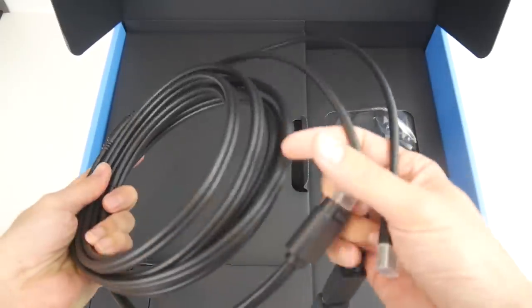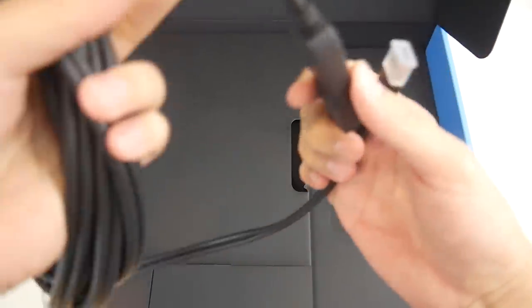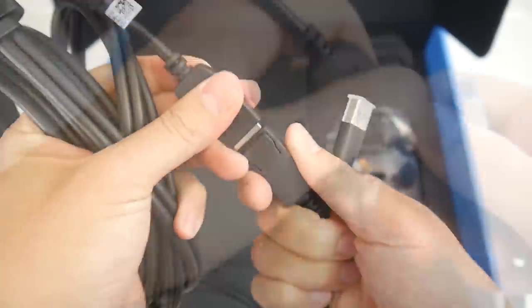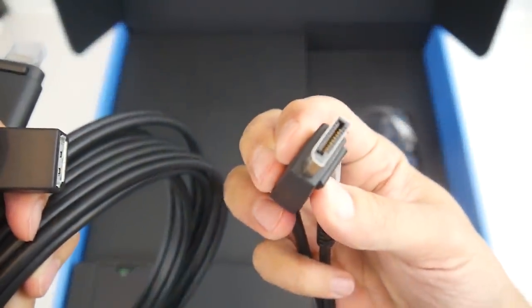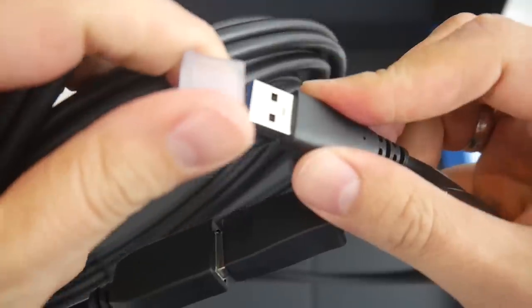On one side is the connection to the headset. On the other side you will find a mini DisplayPort adapter, so you can plug it into your laptop. If you unplug the adapter, it's going to be a DisplayPort 1.3. The other part of the cable is USB 3.0.